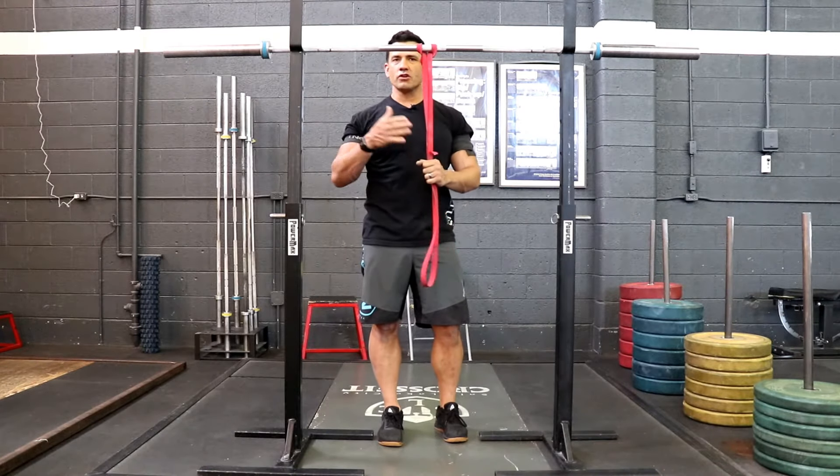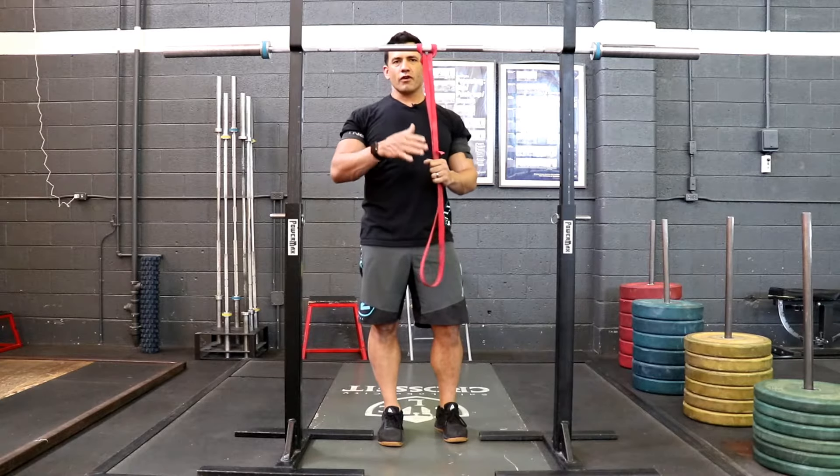15 repetitions, rest 15 seconds, for at least three minutes, maybe even into five.